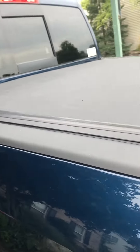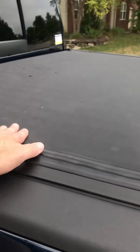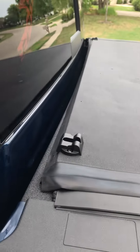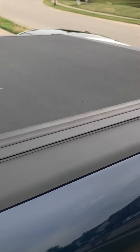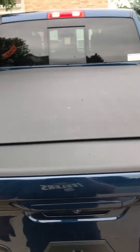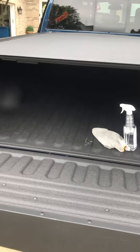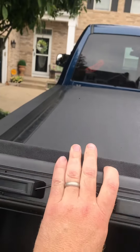There's a bubble that you have to hold down or pound down after you lock it, right on this driver's side. You can see it's bubbled in the middle. Once you go to unlock this thing, watch that bubble over there — there it is, it just popped up.